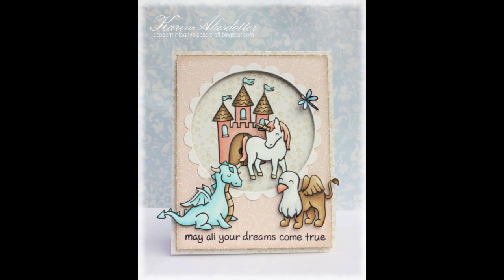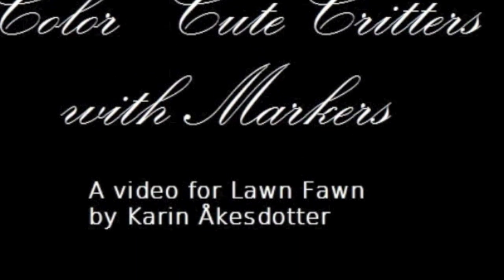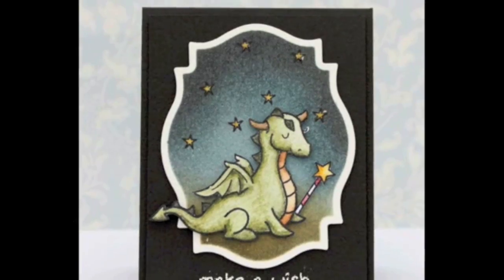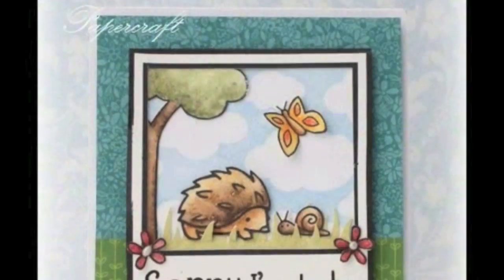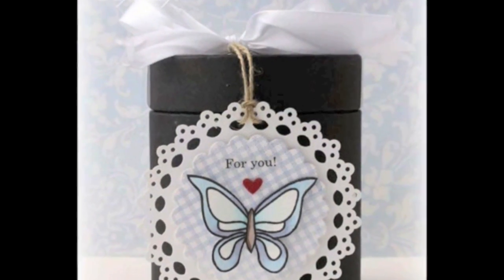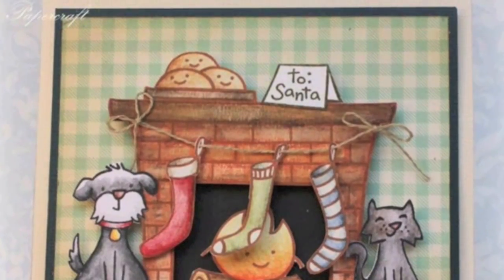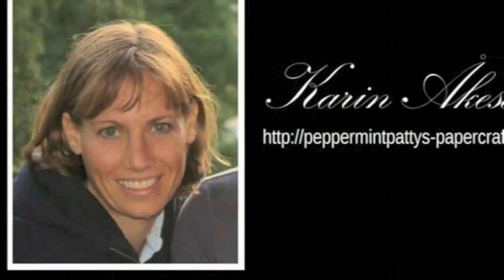Hello everyone! Today we have an awesome treat because our friend Karen is going to show us how she does her gorgeous coloring. She is using Pro markers and Flex markers — alcohol-based markers, similar to Copic markers or Spectrum Noir markers. Any type of alcohol-based marker will work for this cool blending technique. Thank you so much to Karen for sharing, and have fun watching her video.